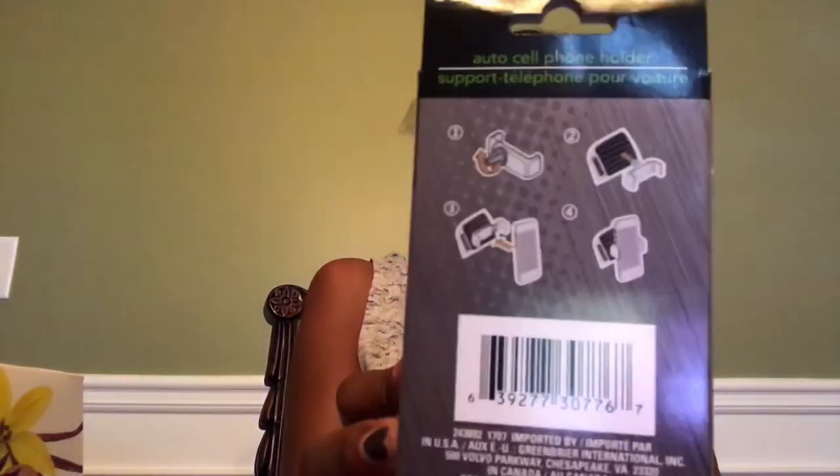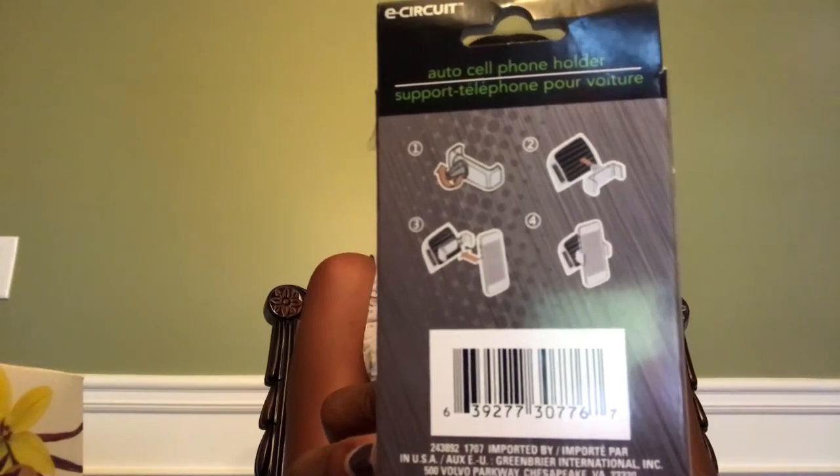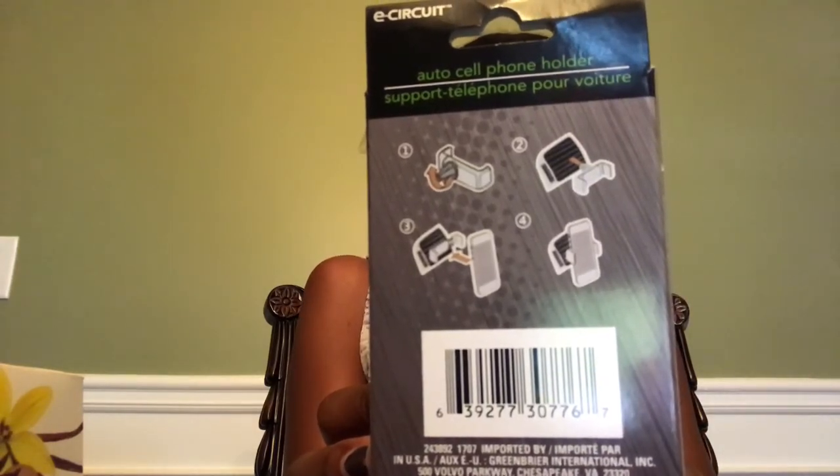I have the East Circuit auto cell phone holder and I love it. I'm using it now in my car. It expands to fit screens up to three inches and works with any type of vent. I have a very thick case on my phone and this still holds it and I can still operate my phone and listen to music. It works really well. The instructions are pretty simple — everything is already together, you just put it in your vent and put your phone on. I like that it's simple with no small parts.